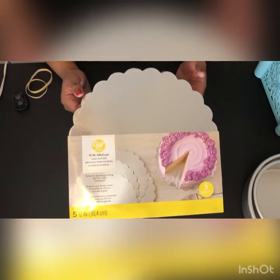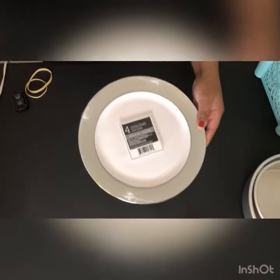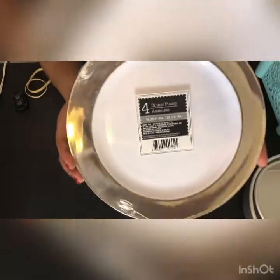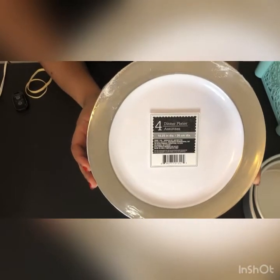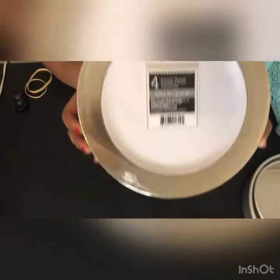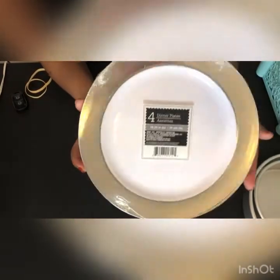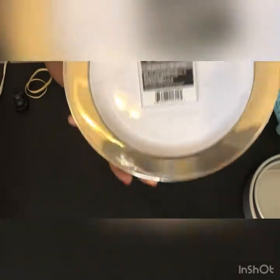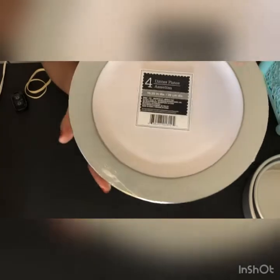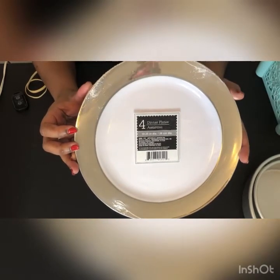For my two-tiered diaper cake I'm going to rock with these plastic plates. I absolutely love these plastic plates — I got them from the Dollar Tree so they're only a dollar, you only get four though. They are super cute, super sturdy, and I love the silver around the plate. It's very elegant, works for a boy or a girl. This is the perfect size for my two-tiered diaper cake.